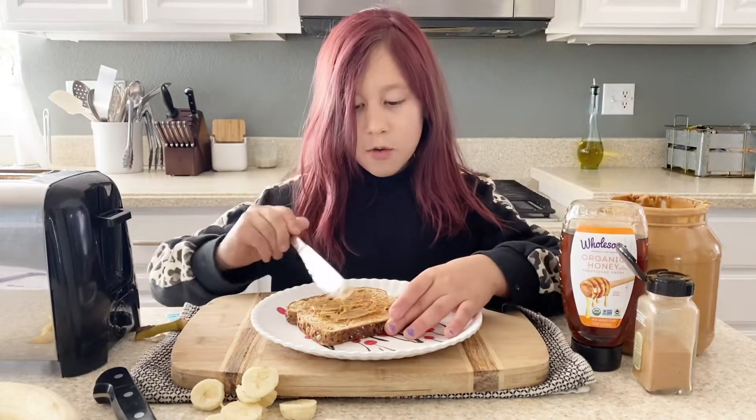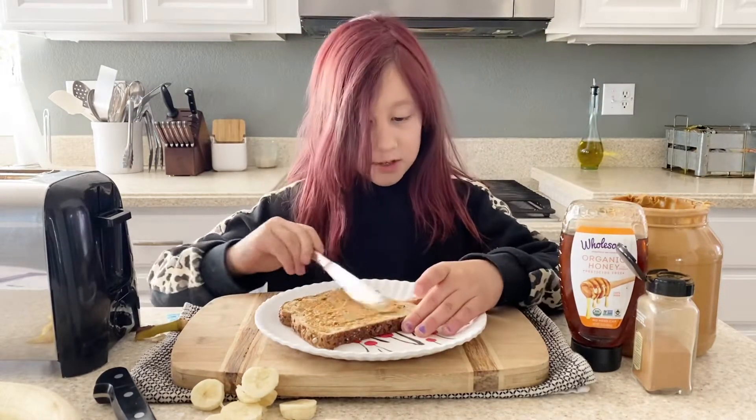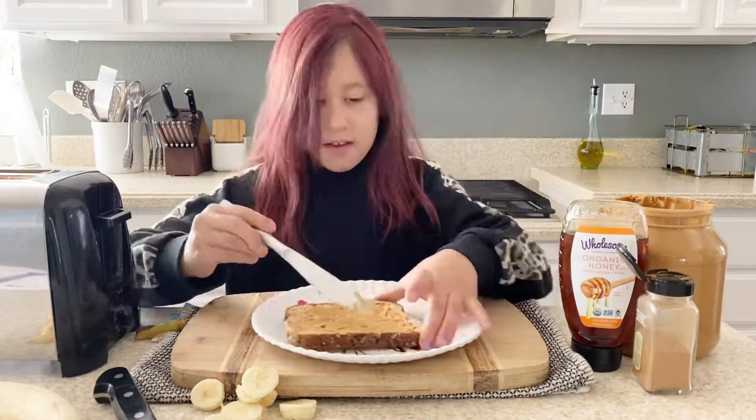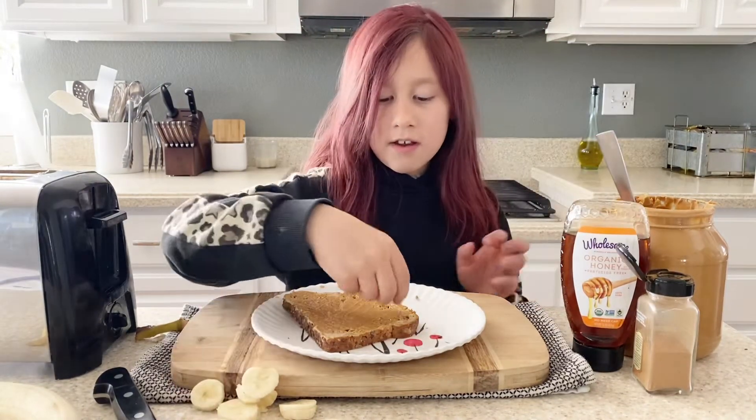You should always get a good amount of peanut butter on your bread, or you could do as much peanut butter as you want. Now we're gonna put the bananas on.